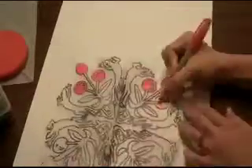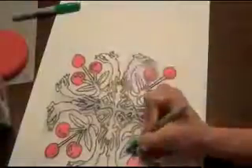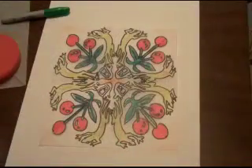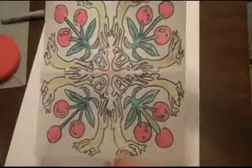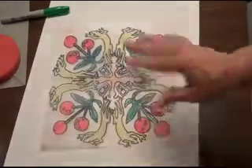Now I'm going to color it in. And here is the final design on the tracing paper. Good luck — I can't wait to see what you make!